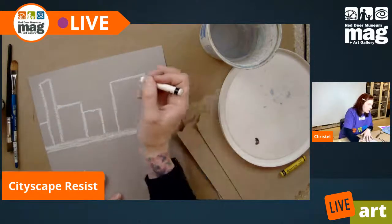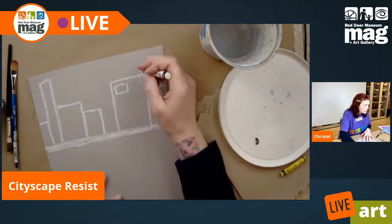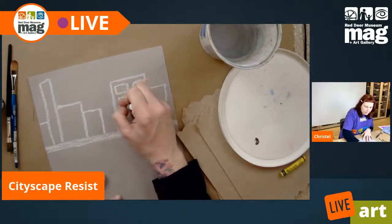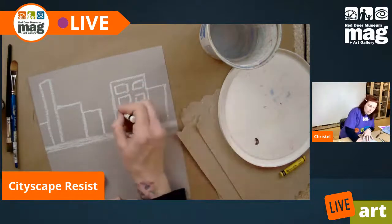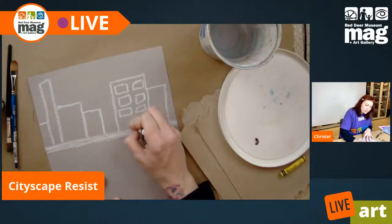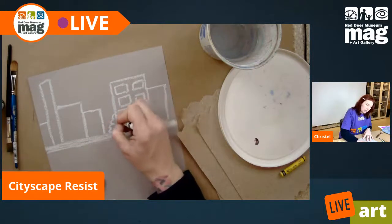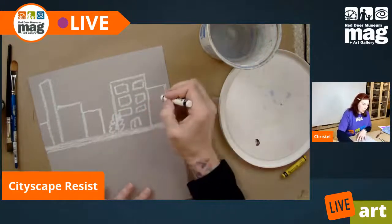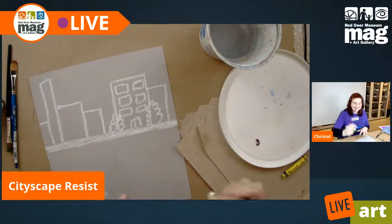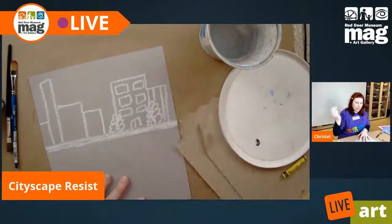I've got some rectangles here and now I'm going to draw in some windows. I'm putting in some window rectangles down here, going to put a door, and I'm going to add a little bush — a shrub. There's my shrub. And now I'm going to put another one — actually, that would be a really tall shrub, so it's going to be a tree. We've got a couple of trees on the go. There's that building.